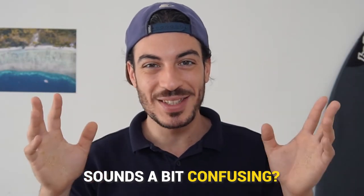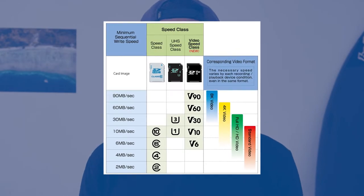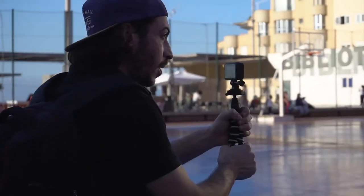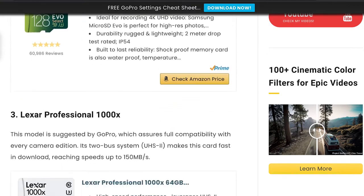Sounds a bit confusing? This chart can help you figure out what speed class you need for each video format on your GoPro. After testing many of the memory cards recommended by GoPro, I've listed the top 3 that work best with any GoPro camera model. These memory cards are fast — at least V30 category — and reliable and cost effective.